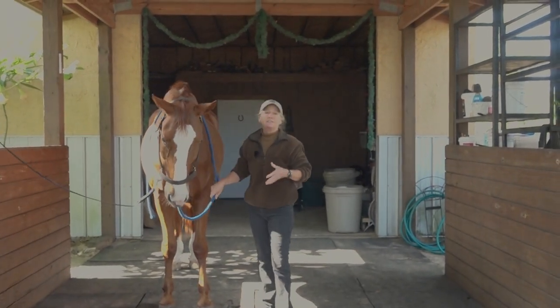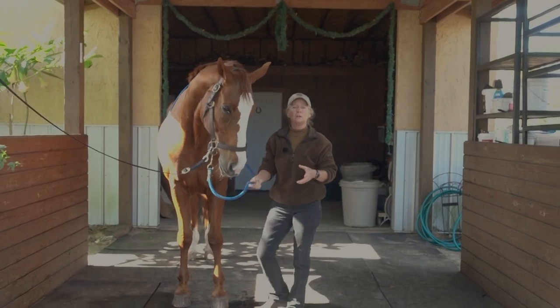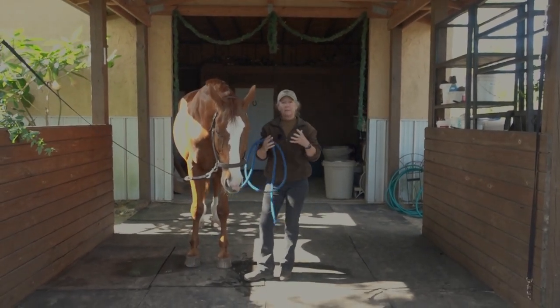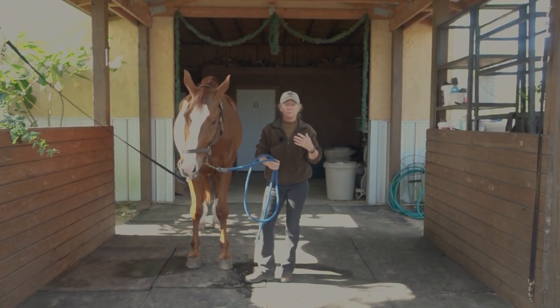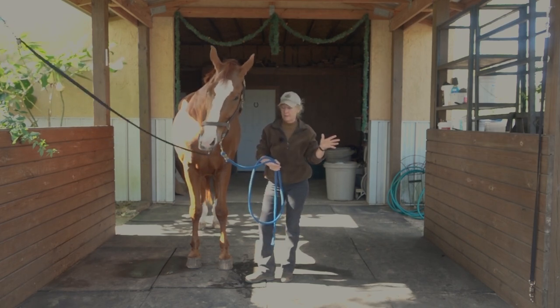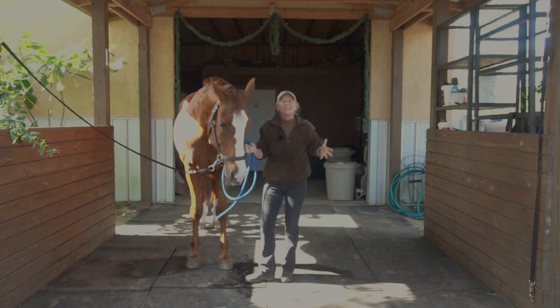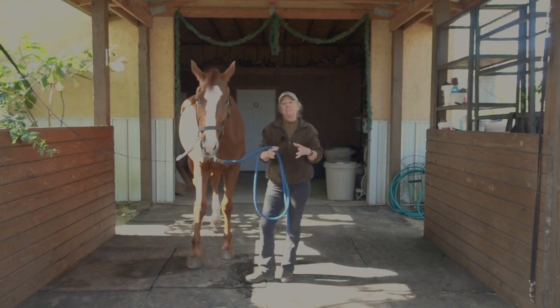I want to get that horse in a stall, a small paddock, or a round pen. I'm gonna try to confine the movement because if you have a lameness issue, it could be from a variety of causes — a huge variety. But the basic rule of thumb is don't let them walk around on it. That makes it worse, so you want to get them confined.